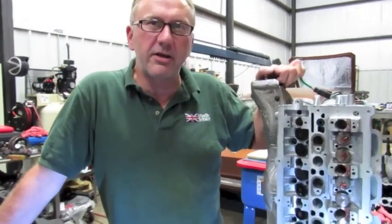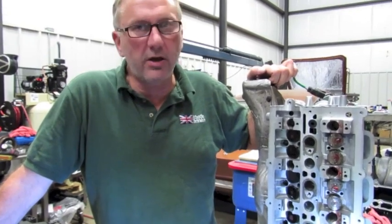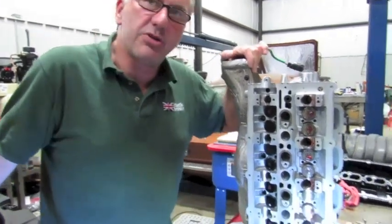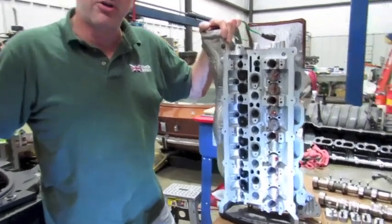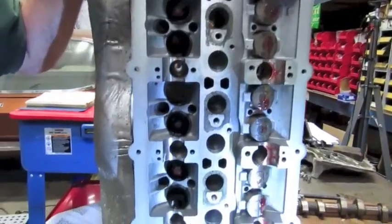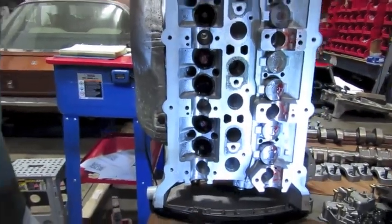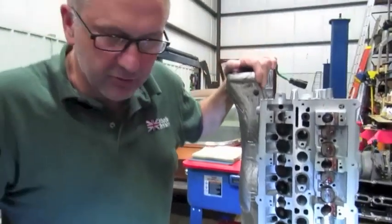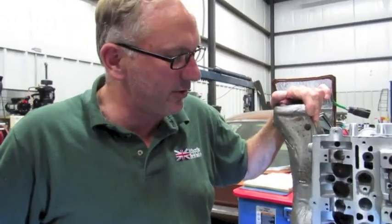Today we're going to be doing a reinstall of a cylinder head on a 5 litre LR4 vehicle, a 2012 model. This is the cylinder head we removed from the engine due to severe mechanical damage caused by the timing jumping. It bent all the valves in this cylinder head. It's been to the machine shop, returned to us, and my job is to reinstall it back on the engine, get the timing correct, and get it up and running again.